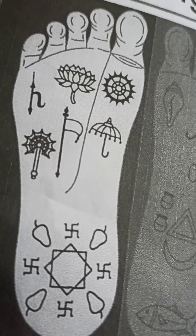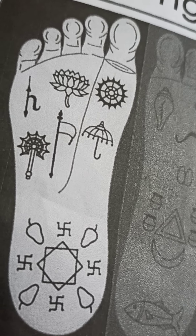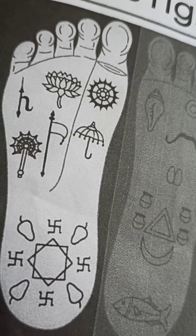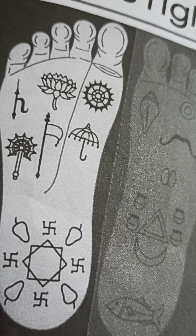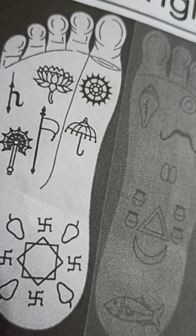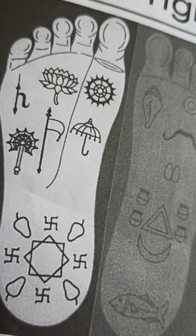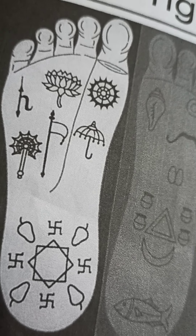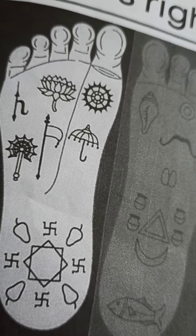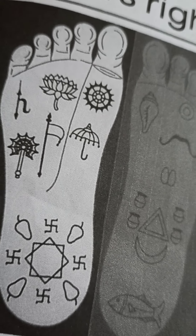Elephant goad — our mind is controlled like it controls elephants. Thunderbolt — it smashes mountains of karma. Octagon — protected from all eight directions. Swastik — it denotes auspiciousness. Blackberry fruit — everyone worships Krishna, even all the gods, higher planets and every living organism in this world.